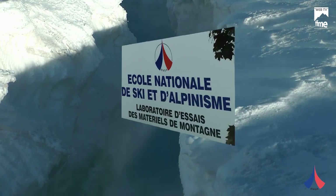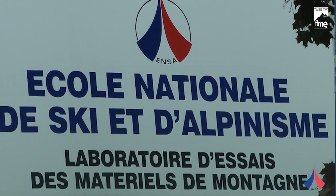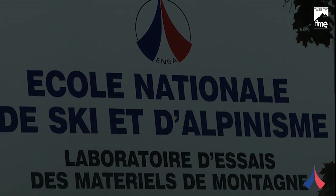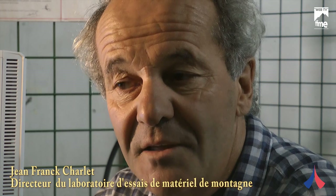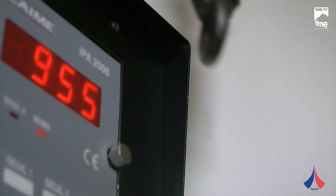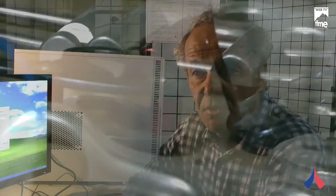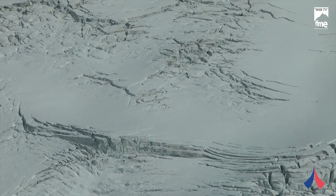What is the laboratory of the ENSA? The laboratory of the ENSA serves several things. The first is to provide the Department of Alpinism and Escalade of the ENSA with a tool to verify the techniques used in alpinism and escalade. We also work with small manufacturers of mountain materials in research and development. The laboratory presides over all normalization commissions — international, European, and worldwide with the UIAA.